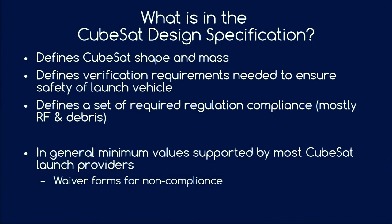What is in the CubeSat design specifications? Most importantly, it defines the CubeSat's shape and mass, but also what makes it easily transportable as a secondary payload. For example, it ensures that the launch vehicle is safe from the CubeSat, and that the launch provider doesn't have to worry about liabilities for not adhering to regulations — mostly regarding radio communication and orbital debris. These standards are the minimum common denominator between different CubeSat launch providers.